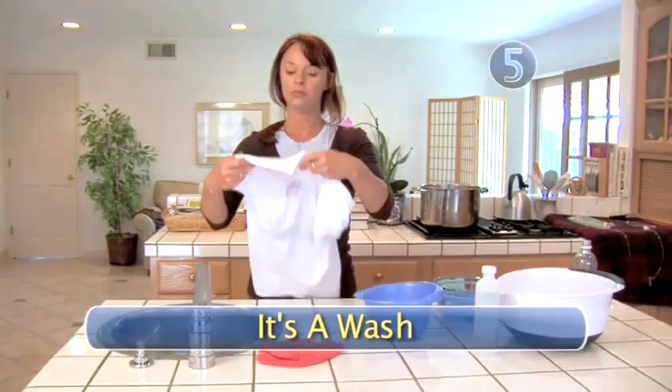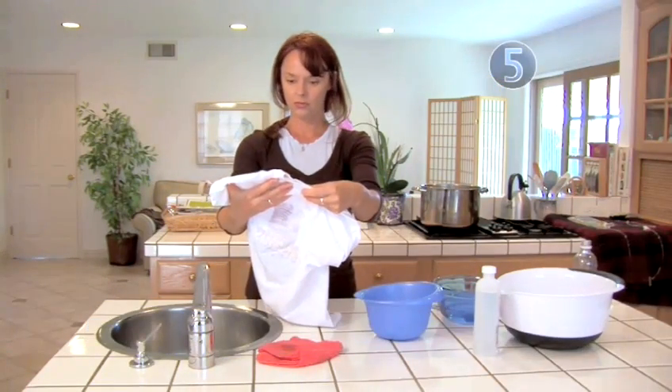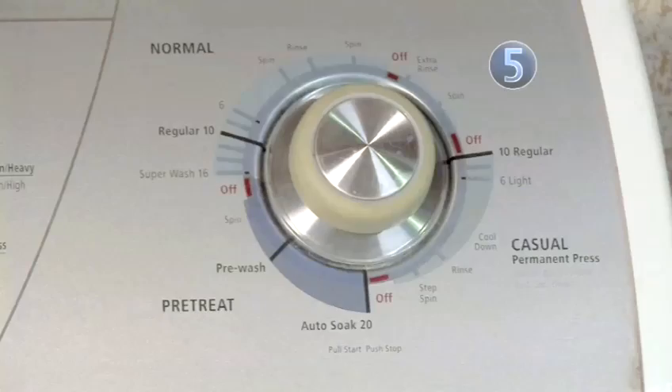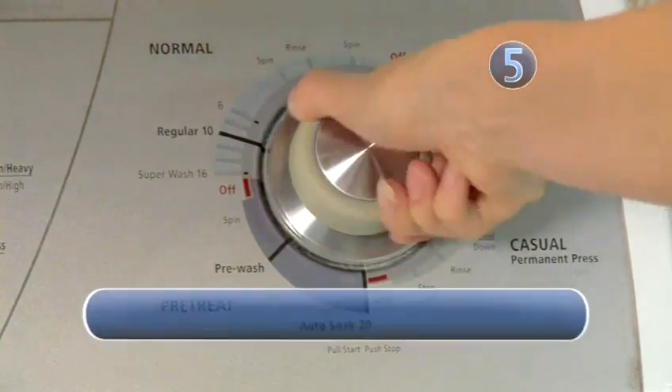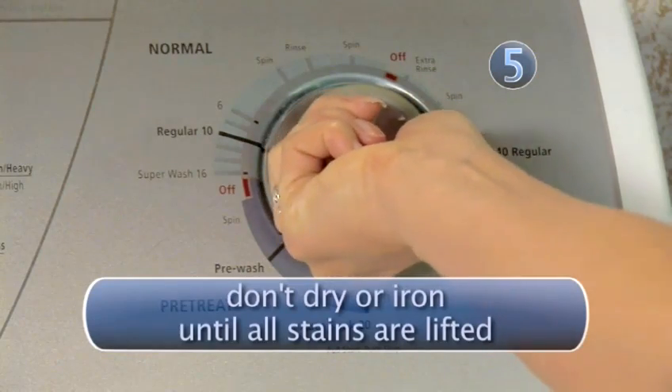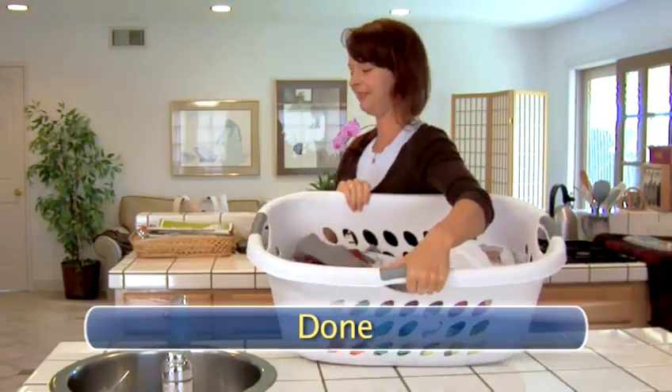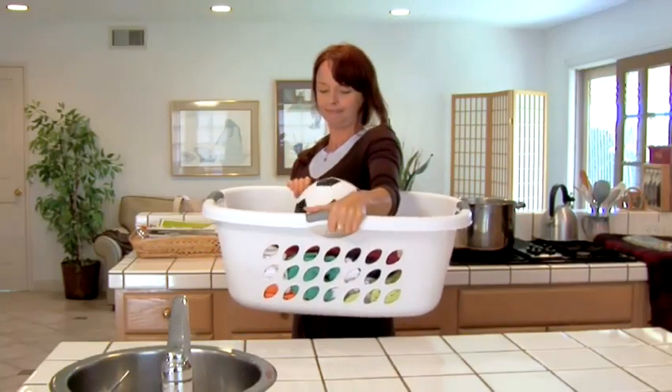Step 5: It's a wash. One or a combination of these steps should work at getting the stain out. Your last step should always be to wash your garment as usual. Just be sure not to dry or iron the item until all stains are lifted. Done. Now you can enjoy the game without grasping anxiety.